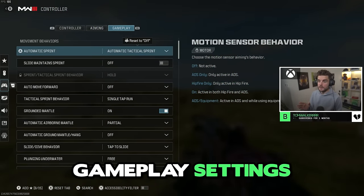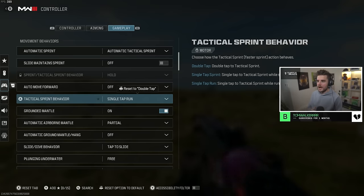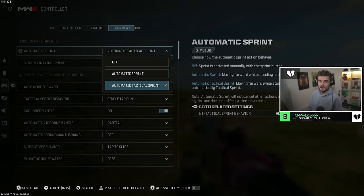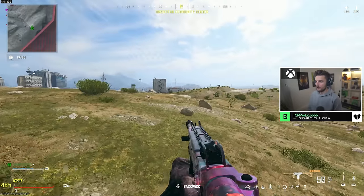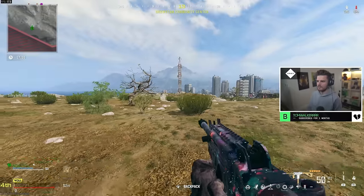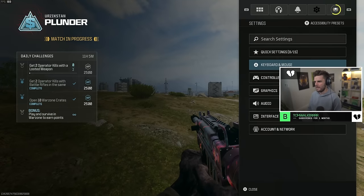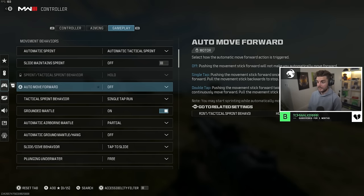Automatic tac sprint you definitely want on. Slide maintain sprint is off. Auto move forward is off. Single tap run is an option if you hate auto tac sprint — some people prefer it. Turn off auto tac sprint and set tactical sprint behavior to single tap run, so you can walk around when needed but hold your left thumbstick to run with maximum tac sprint. Personally this doesn't feel good to me — I prefer auto tac sprint — but some people like it for walking around buildings.